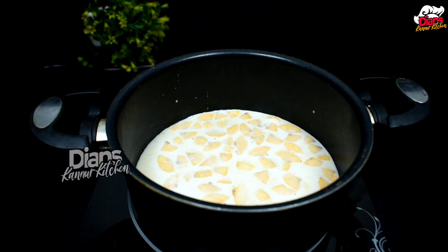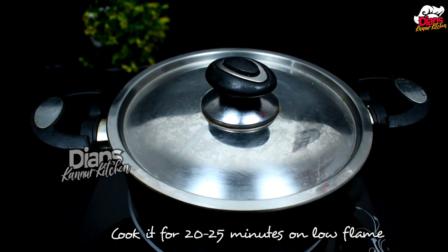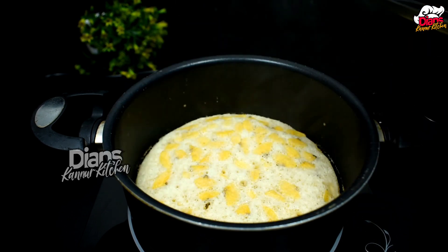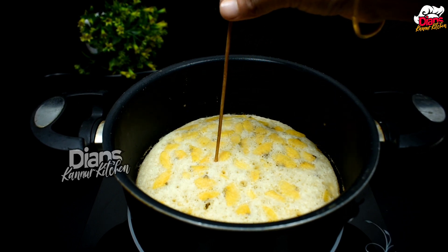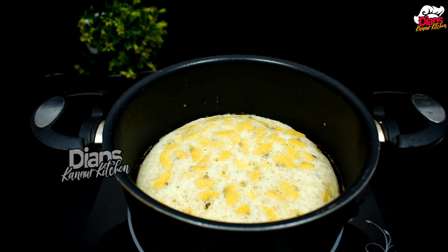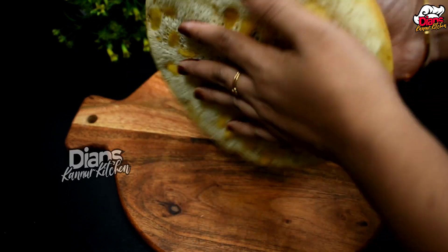I'm going to mix it all together. It will need about 20-25 minutes. Then I can cut it with a skewer a few times. I will cut it for a few seconds. I'll cut it in the same shape as I can. It's quite soft.